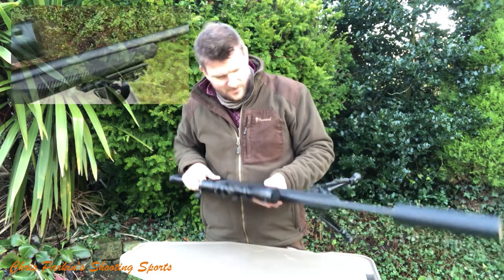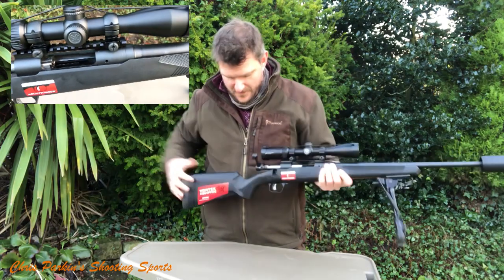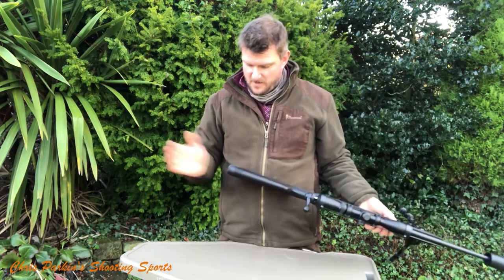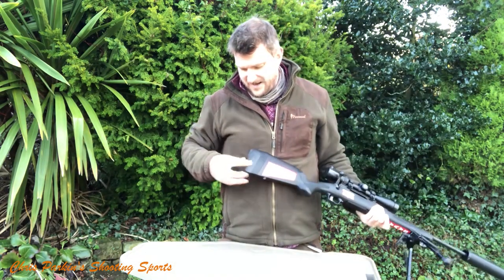It's got a nice faceted shape on the polymer stock. There's lots of checkering at the top here so it's very grippy, and checkering on the grip as well. It looks like it's a fairly parallel profile on the comb — I suspect that works with Savage's adjustable system on there, but I'll have to check on that one.